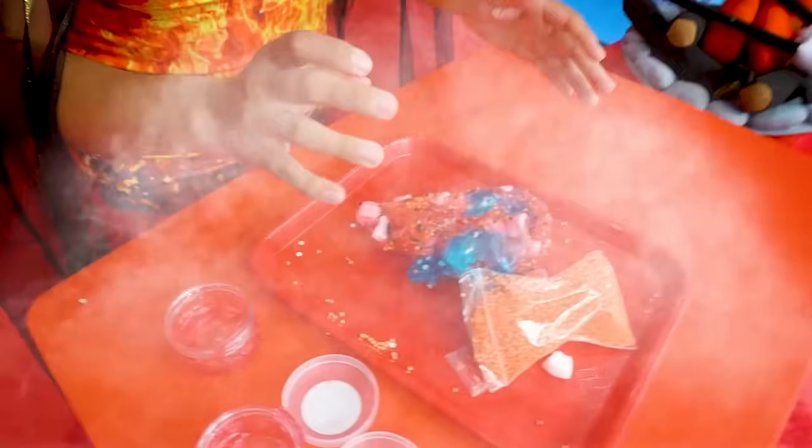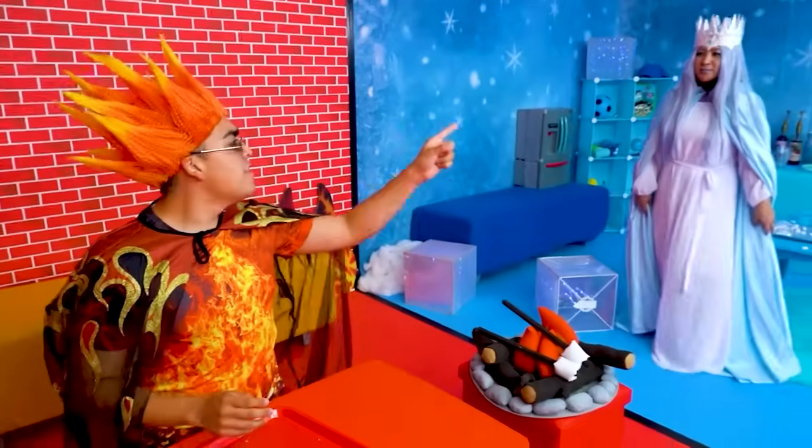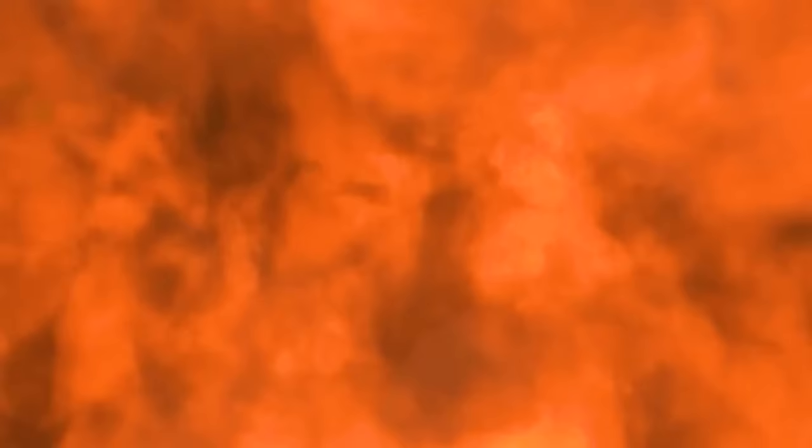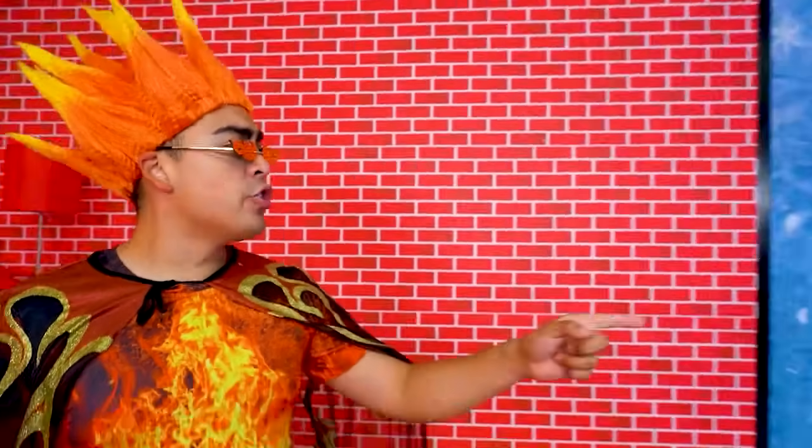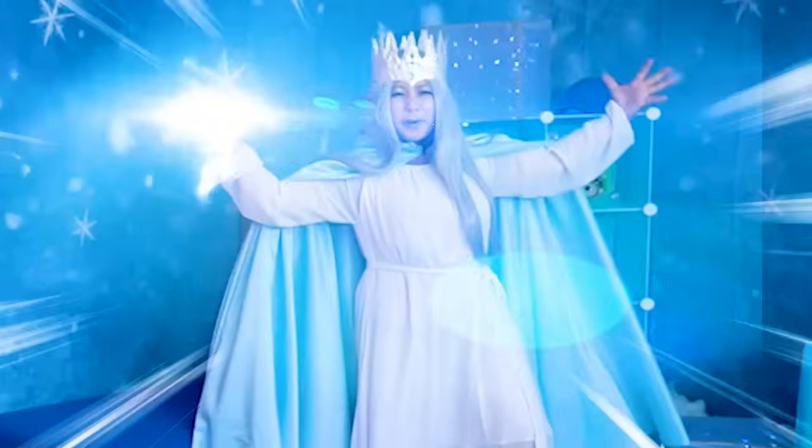Take this! No! My slime! Now it's just smoke. Hey, that's not cool. What are you gonna do about it? You know what? I challenge you to a cook-off. Bring it!